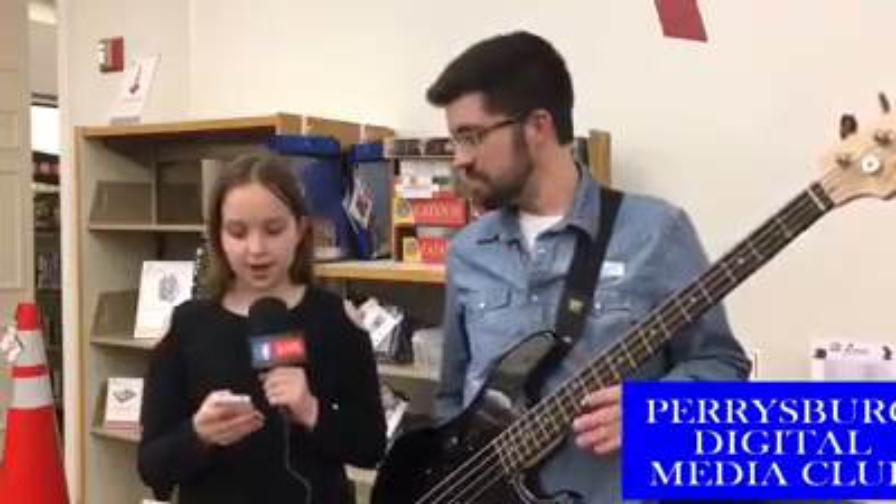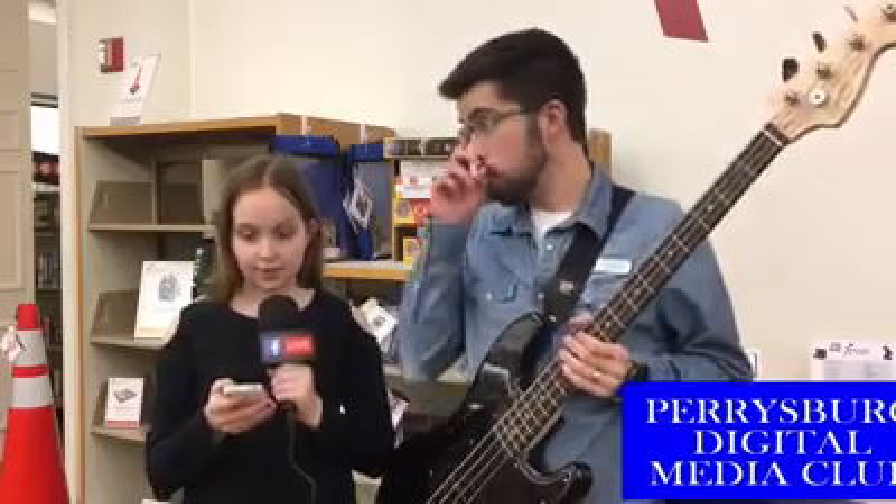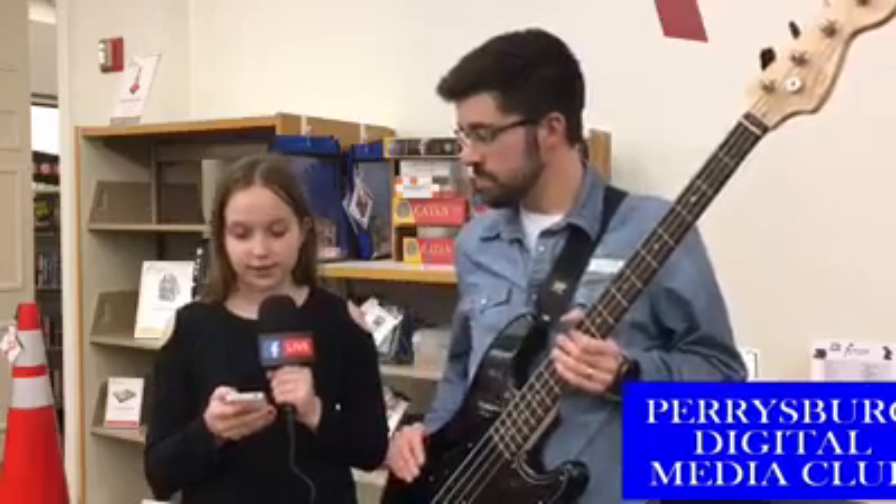Welcome back to our Beyond Books series at the Way Public Library in downtown Perrysburg. We are here with Adam Marrier. Today we are going to talk about the bass guitar, which is available in the collection.